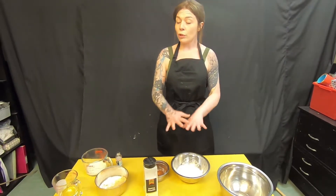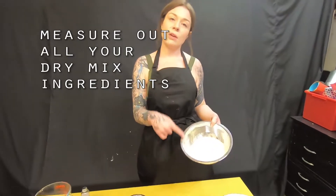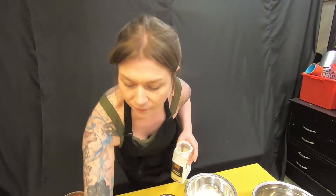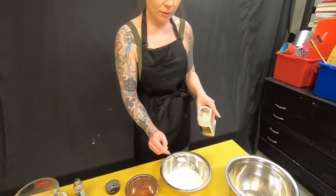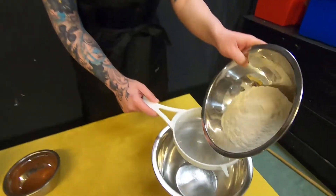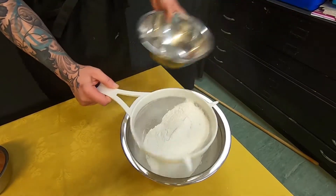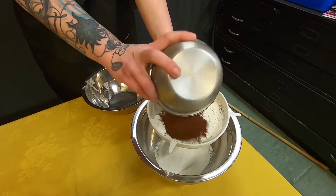So first of all, you're going to have all your ingredients from the list ready and you're going to start by adding into your self-raising flour two teaspoons of baking powder. Then we're going to sieve in your self-raising flour which has your baking powder inside it already, and add to that your cocoa powder — it's going to be sieved in also.